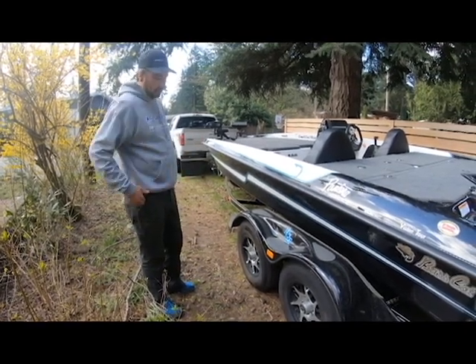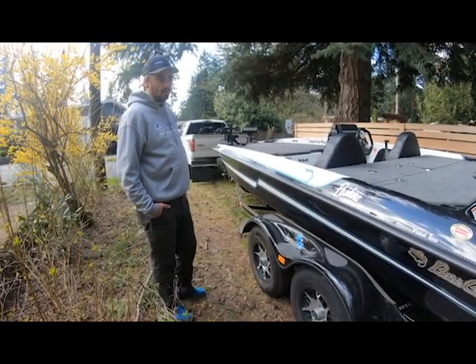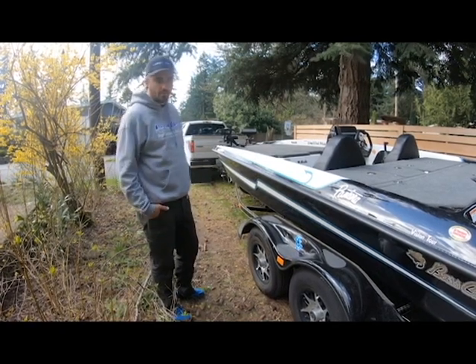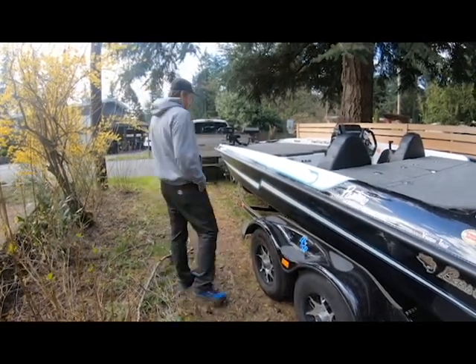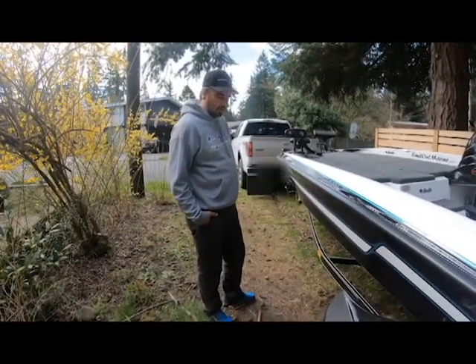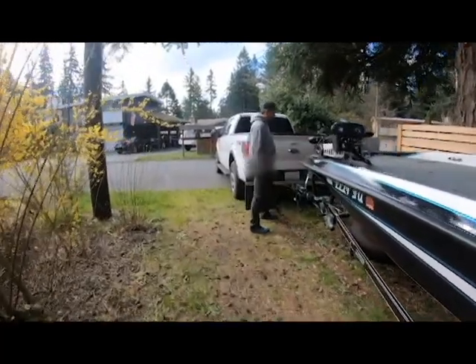We upgraded to the tandem axle just because it'll tow better. I've never towed with a single axle trailer — my previous boat and any work trailers I've used have all been tandem axle trailers, so I just wanted to stick with that. Let's walk up to the front and take a look at a couple of features and then move inside.